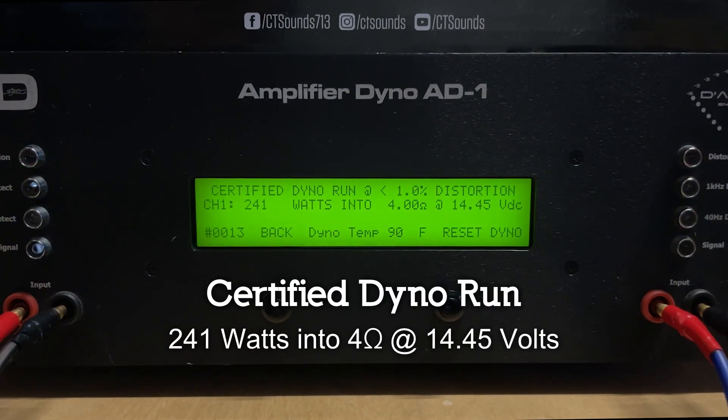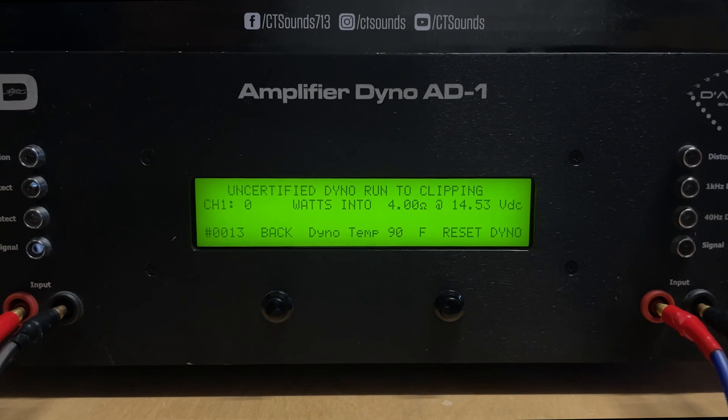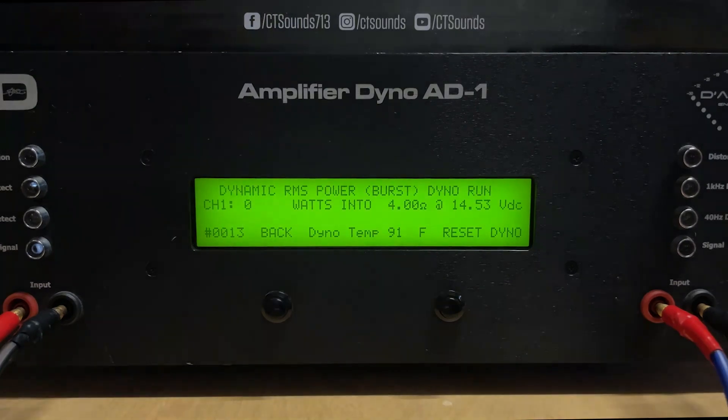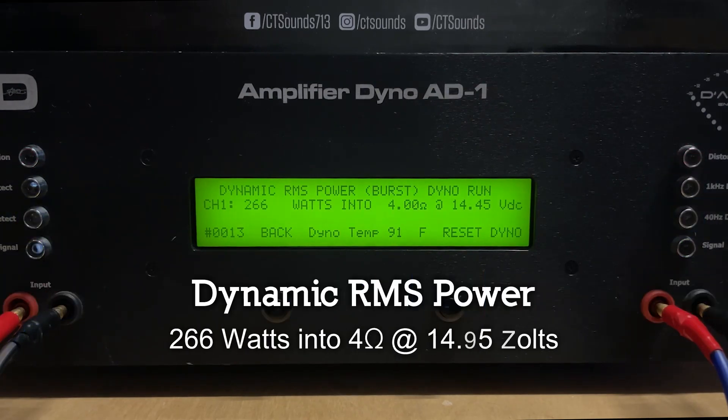To start off, this is a class D monoblock amplifier. It's rated 400 watts at 1 ohm and 300 watts at 2 ohms, and that's what we think makes this amp stand out — its versatility with different setups. Another cool feature is its compact size; it can fit in many different places. It has four-gauge power and ground terminals with a 35-amp fuse, and 12-gauge speaker terminals.